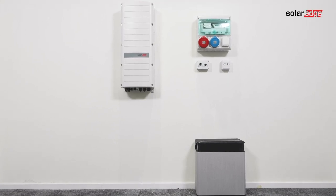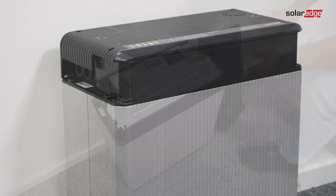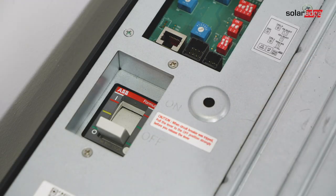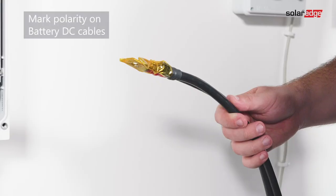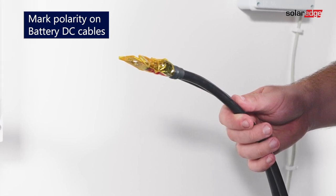Install the battery in accordance with the manufacturer's instructions. Additionally, follow these guidelines: make sure the battery's circuit breaker switch is off, measure the necessary cable lengths between the inverter and the battery, and connect DC cables to the inverter first as described in the connecting the inverter section.